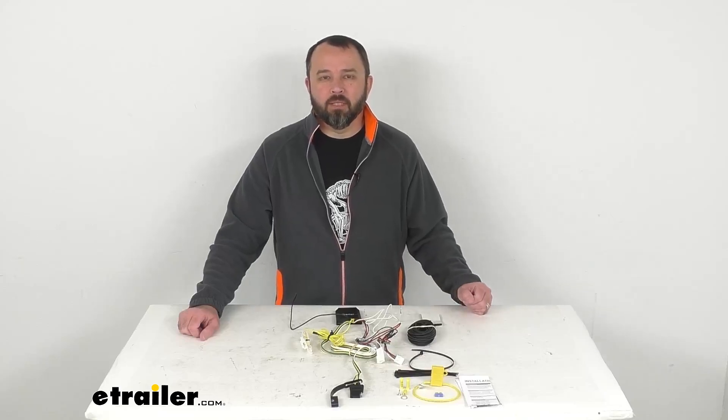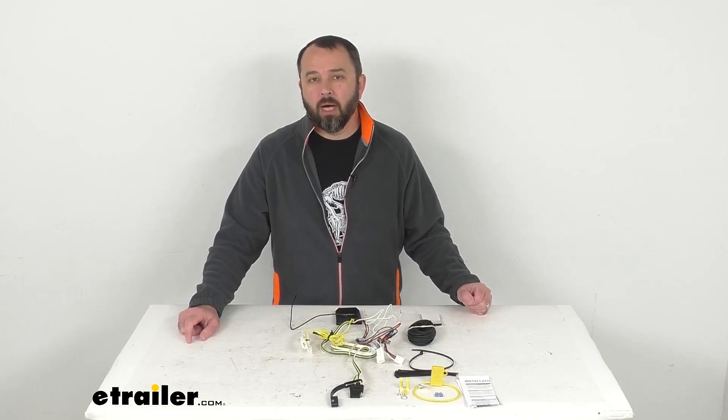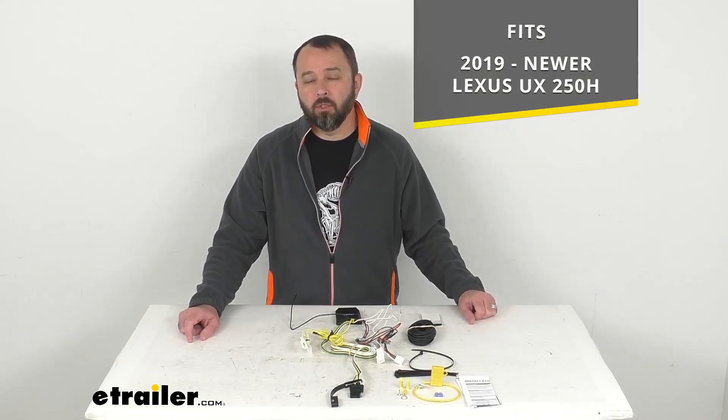Hi everybody, Andy here with eTrailer.com. Let's take a look at this Curt T-Connector Vehicle Wiring Harness with 4-Pole Flat Trailer Connector.